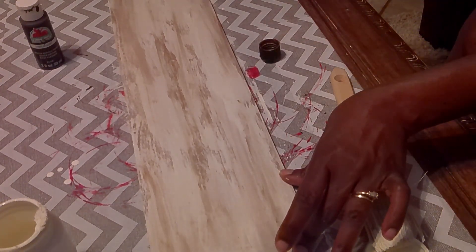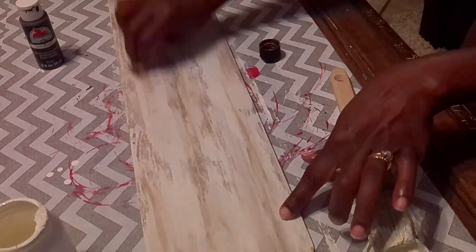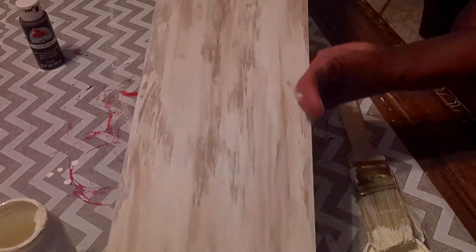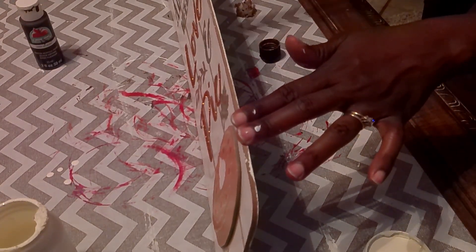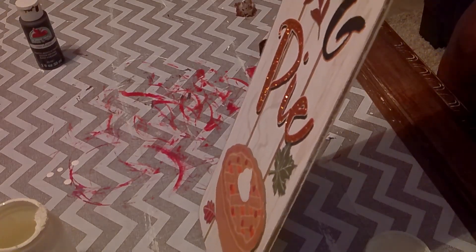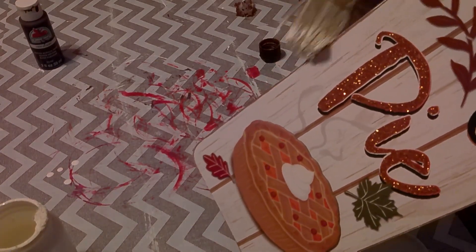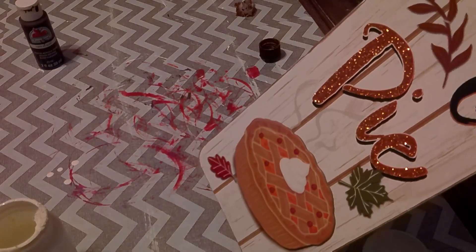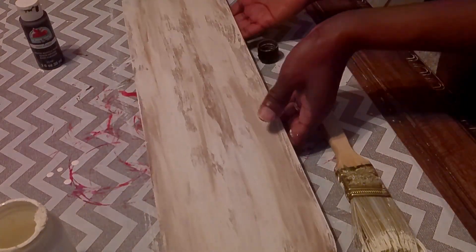I'll take my stencil and place it how I want it. I'm also going to go around the edges of this cutting board. I left the other side the way it originally was because I actually like the sign on that side too, so I can just flip them back and forth. I'll probably add some brown paint to tone down the glitter on that side, but otherwise I like how it looks — so I'll just do the back side and have a double-sided sign.